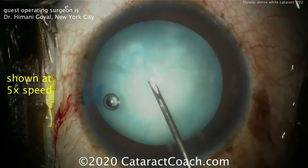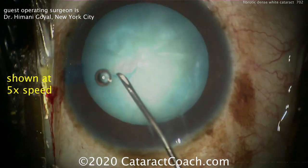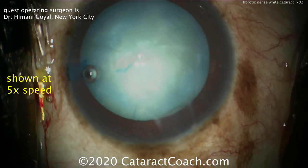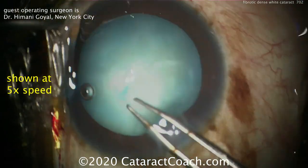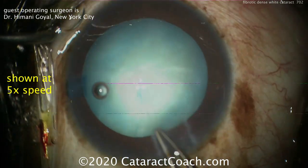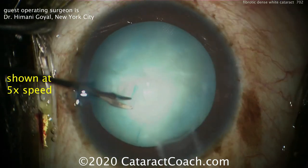This is a patient with a long-standing dense white cataract. After Trypan Blue dye staining, the cystotome is being used to start a capsulorrhexis. You can see centrally that big white area is a plaque. It was started with the cystotome and now grabbed with the utrata forceps, and as it's brought around, it just gets stuck at that one spot.